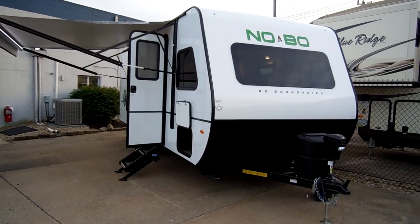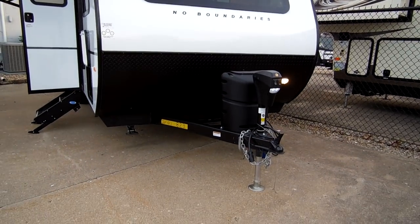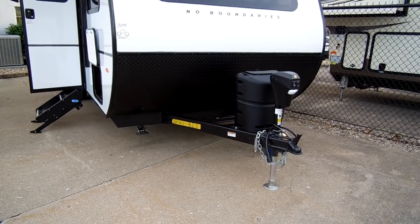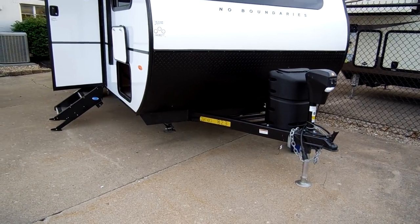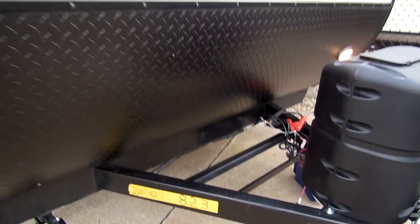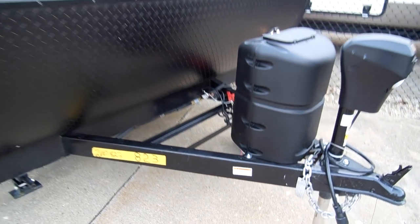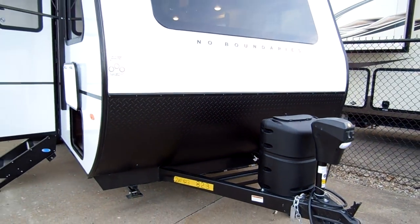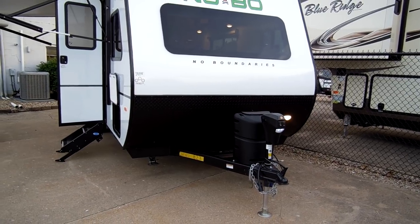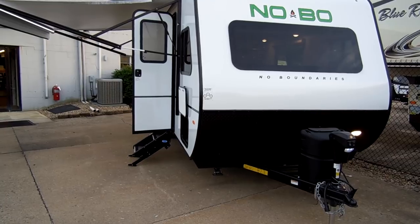On the front of the coach you have an optional power jack and a single 20-pound propane tank. There is room for one battery or two batteries if you option in for the second battery. The front of the coach has lower diamond plate metal — that's the black part you're seeing there — and then you have a white fiberglass front and sides on the coach.